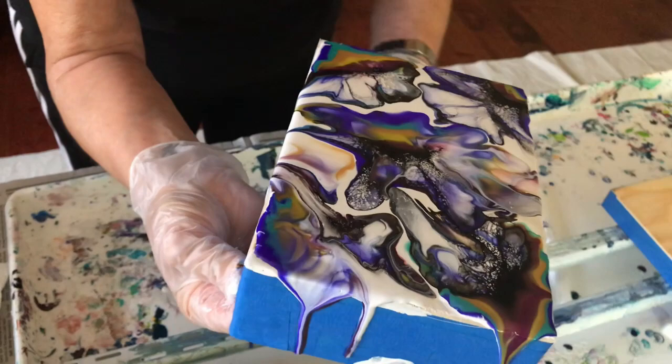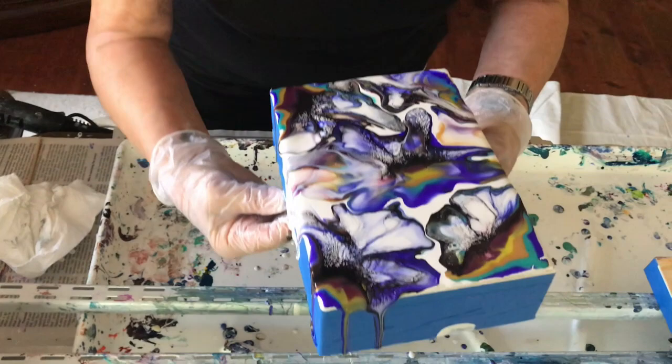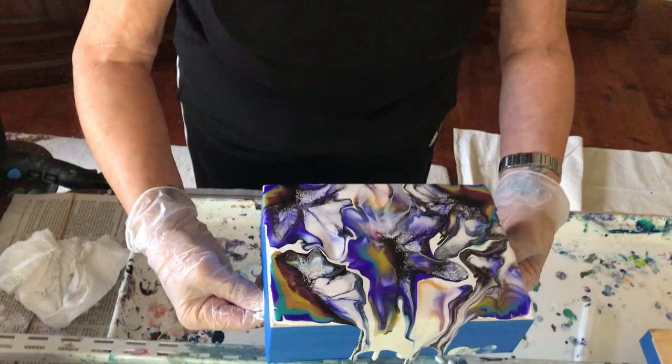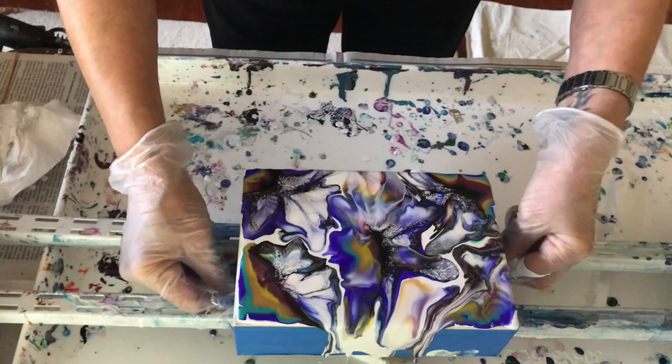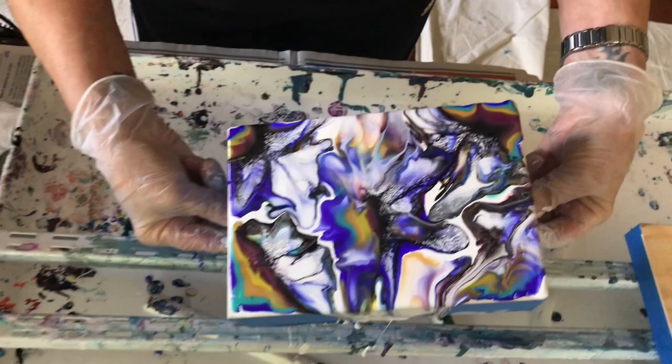I have to be so careful not to get the top in this. Phil jokes that all my tops are starting to match — black with white splatters! Oh, this is pretty! It's very pretty. I don't think I'm going to do too much to it. I'll just tip it to get it to the edges. Wow, that thing is beautiful!